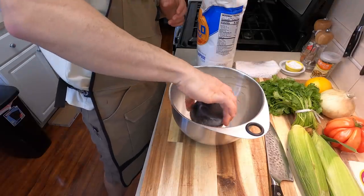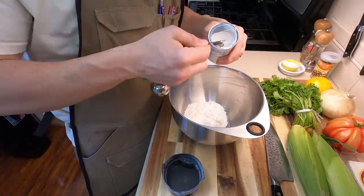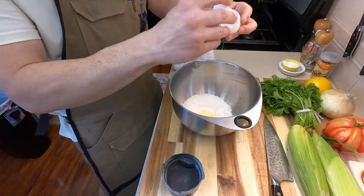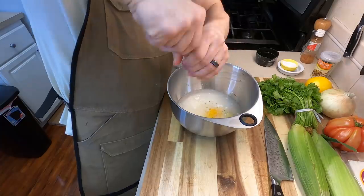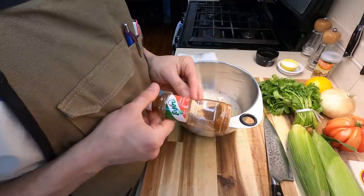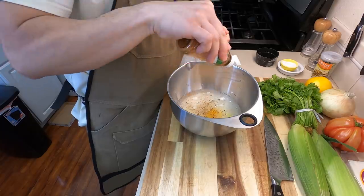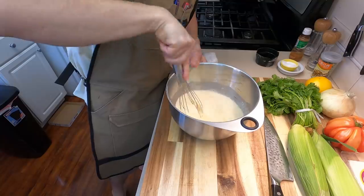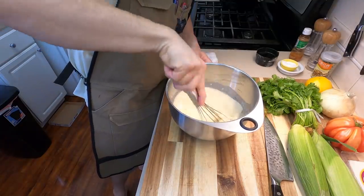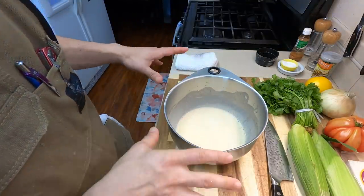Now we actually have to make the takoyaki batter. For this, we're going to be using about one cup worth of all-purpose flour, a pinch of salt, two teaspoons worth of baking powder, two whole eggs, one and a half cups worth of water, a little pinch of black pepper, and then a secret ingredient — some tajin. This is just a chili spice that I grew up with and I really love it, but feel free to use whatever spices you want. Give this a nice whisk to make sure it's totally incorporated and all of that flour is completely broken down, then set it to the side for a few minutes.